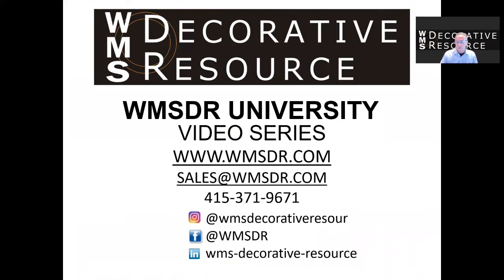For more information on Watermark Designs heated towel bars or any of our other video series, please contact us at sales@WMSDR.com or call us at 415-371-9671. Thanks for listening today.